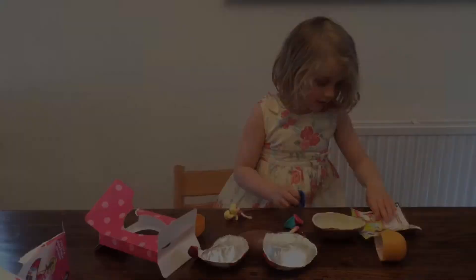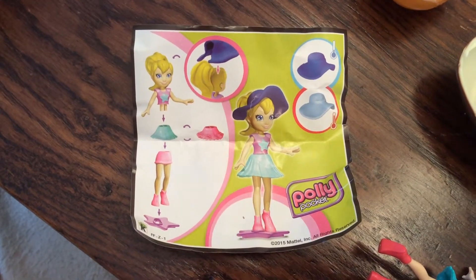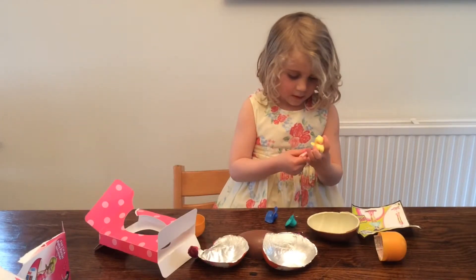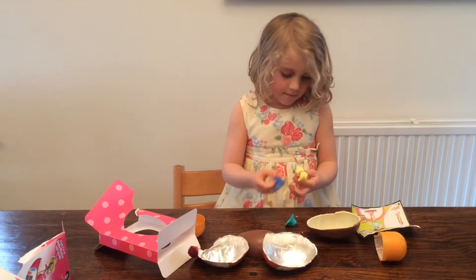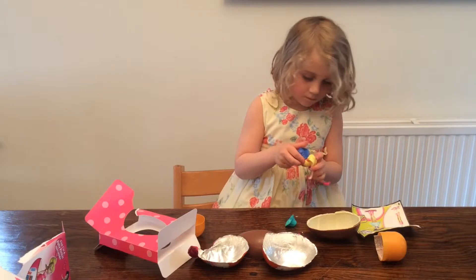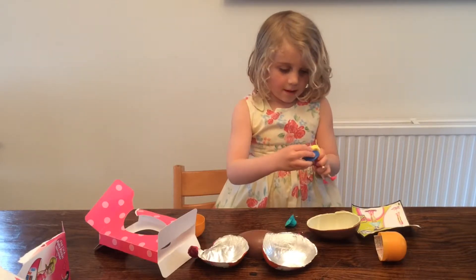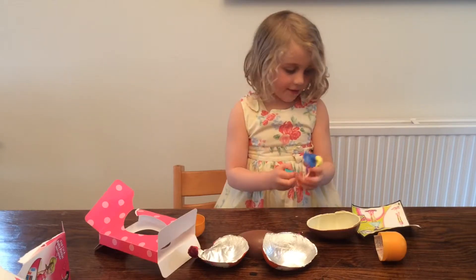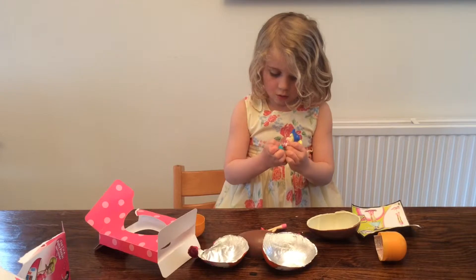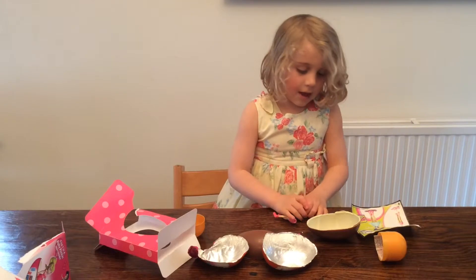And this is how you open it. That goes onto the hair, and then you take the skirt on, and then this.